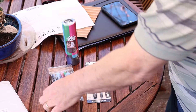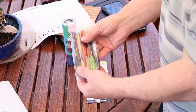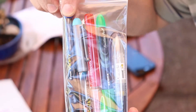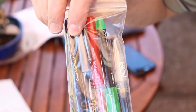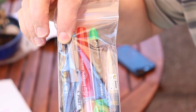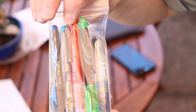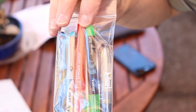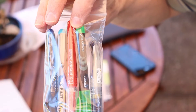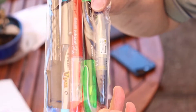So we have the Zebra V301, which I'm kind of excited about. We have the Pilot Varsity, the Pilot V-Pen, a Platinum Preppy, a Zebra Zensations, and then the Pilot Petite.